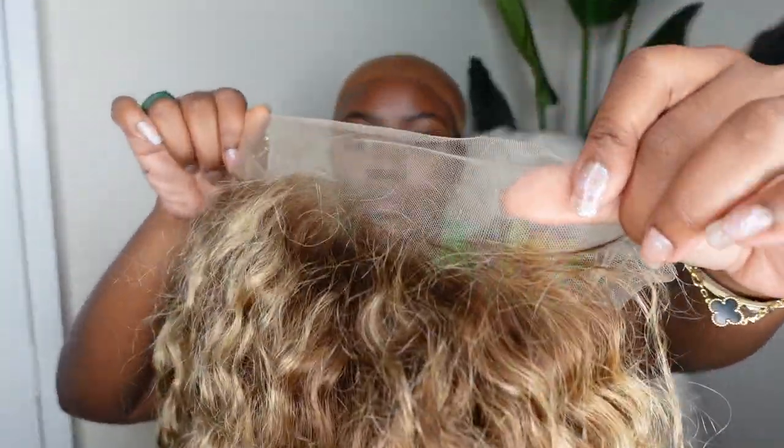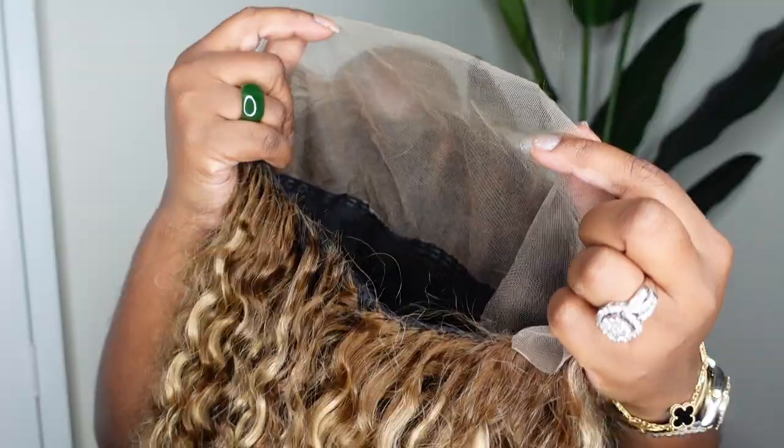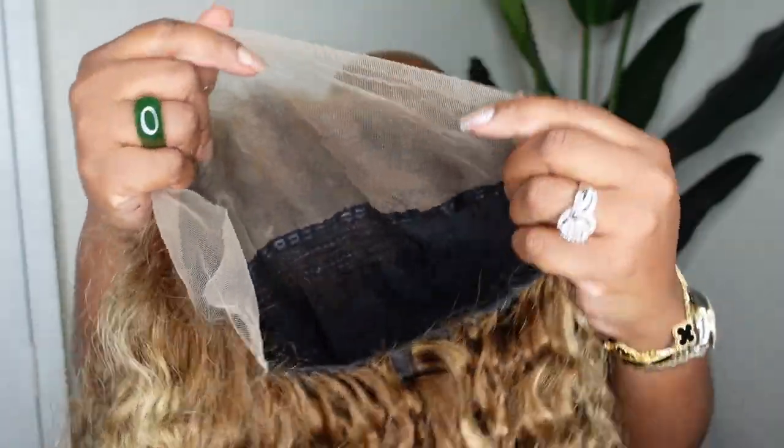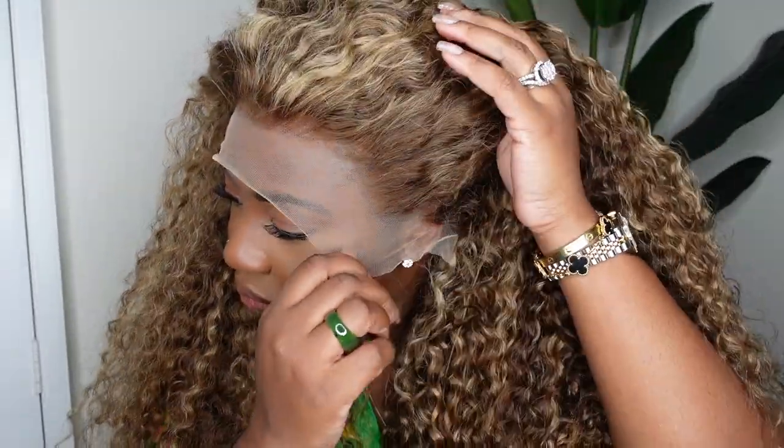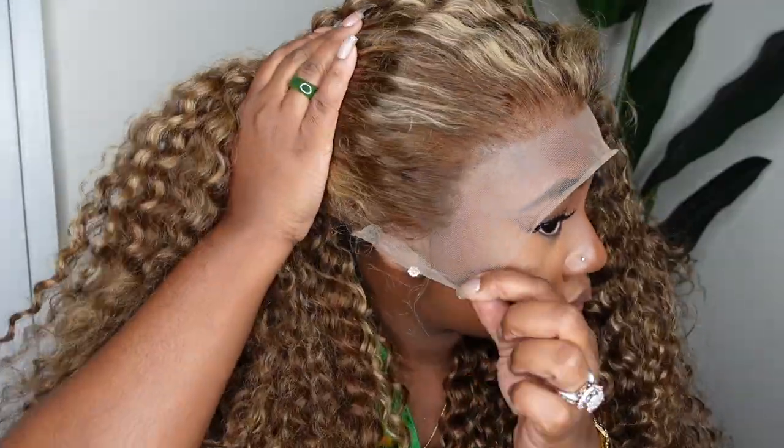Here is the star of the show. This one is a piano color water wave 13 by 4 HD lace front wig. Here's what she looks like on — she is a free part so you can put her on each side, in the center, or however you like. Here is a look at the hairline as well as what it looks like styled as a center part.